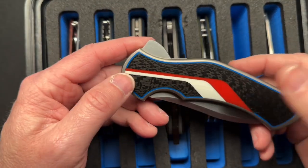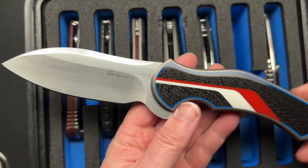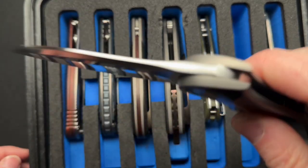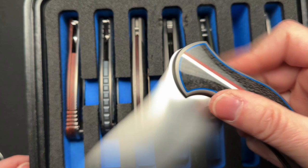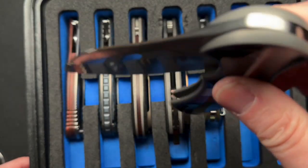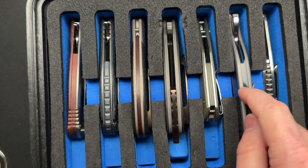The Tim Galleon XL Junkyard Dog — total one-off piece, super high-end custom. I've got to show this one to them because it's just amazing — the fit and finish, the action on washers is insane. It's got a flip action that is unlike any other knife I have ever handled, so I know they're going to like that one.